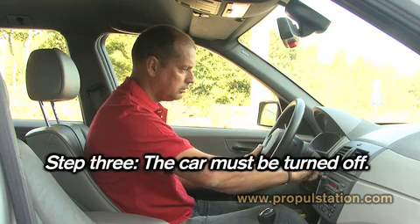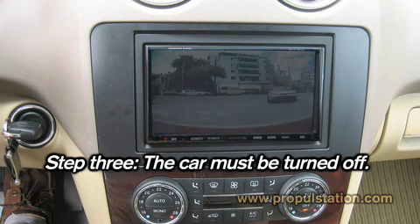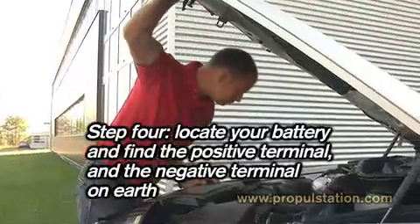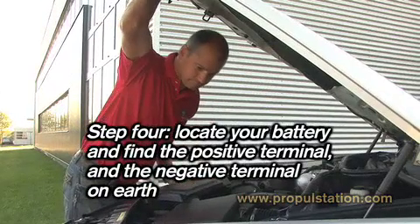Step 3. The car ignition must be turned off. Check that all electrical devices, such as radio or lights, are switched off in the car. Step 4. Locate your battery and find the positive terminal indicated by a plus, and the negative terminal of the battery or the earth.